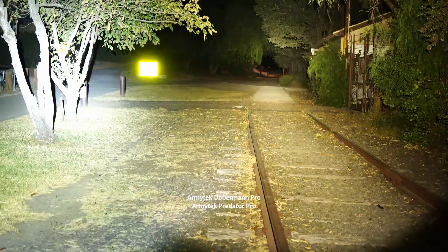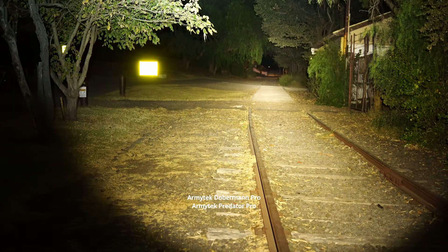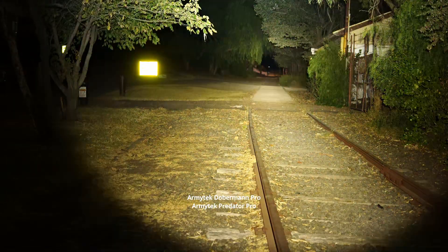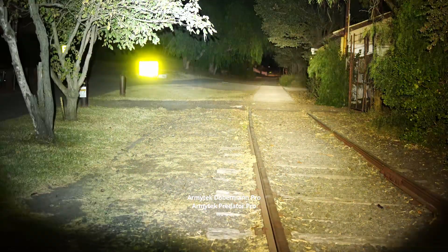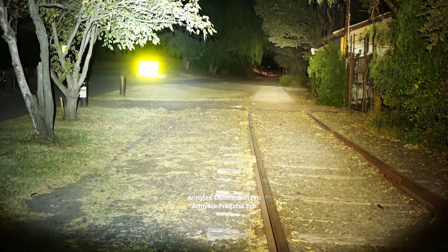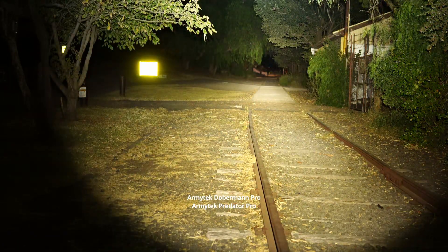The warmer version of the Predator Pro just looks a lot more easy on the eyes and does throw further as well due to that larger reflector. The hotspot of the Doberman Pro is significantly larger than the Predator Pro.